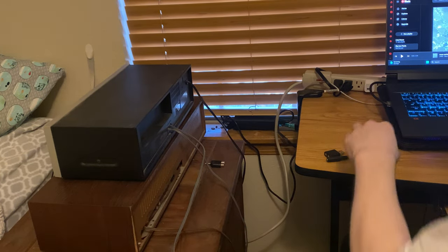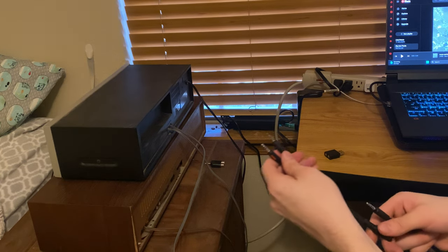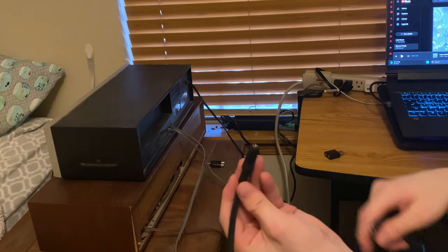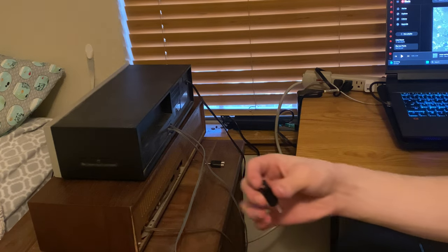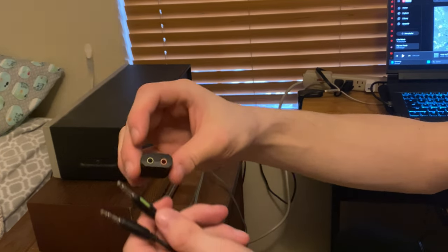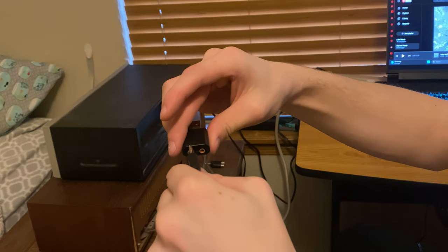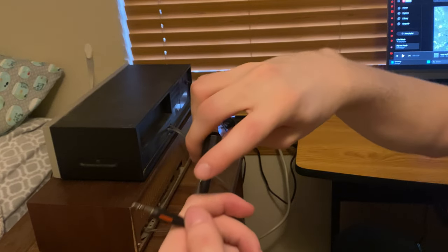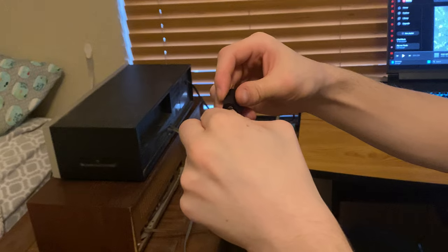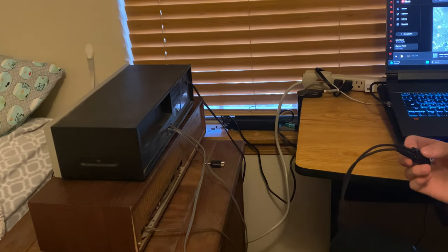That aux cord is going to go over to that aux splitter. And that aux splitter is going to that USB-to-aux adapter. That USB port has two little aux holes in it — they'll go in, and that little adapter thing will go to the cassette deck.